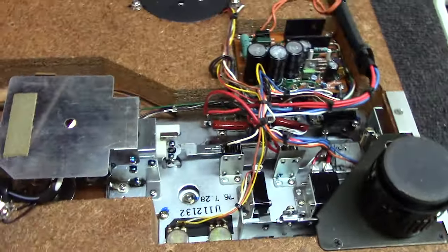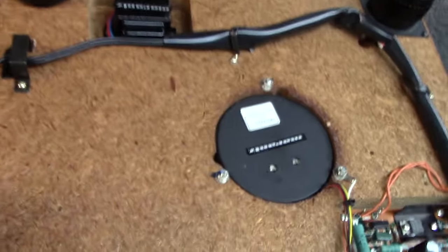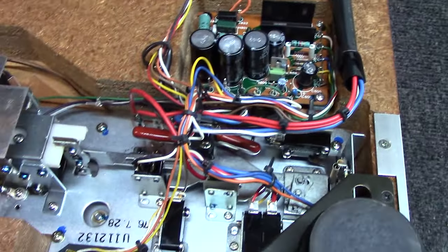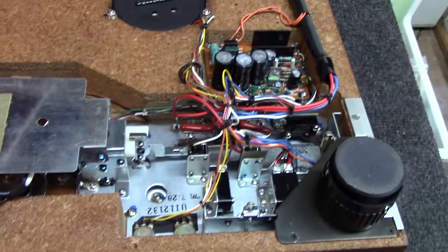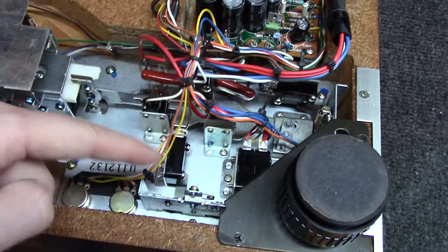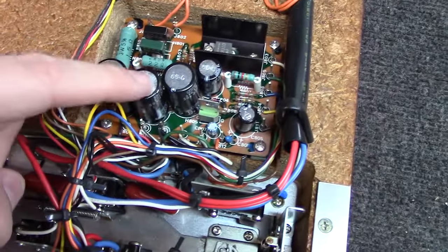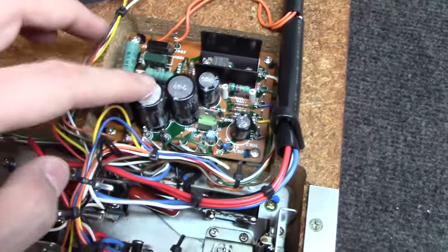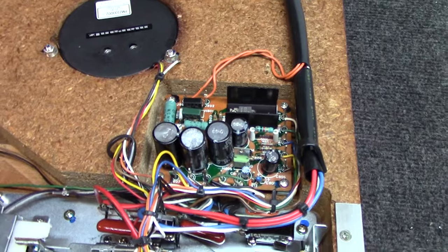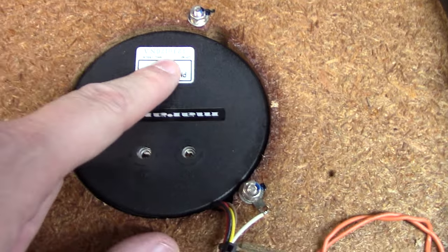Now we've got to figure out what's causing this thing not to turn on. I'm going to get the ohmmeter out and make sure we've got voltage coming off the power supply transformer. A lot of times on these Marantz units, what's wrong is these switches get dirty, so we're definitely going to clean those with some Deoxit. And I think I'll go ahead and pull this board and rebuild the capacitors on it.